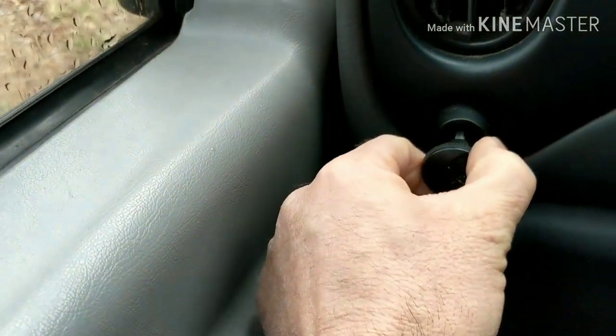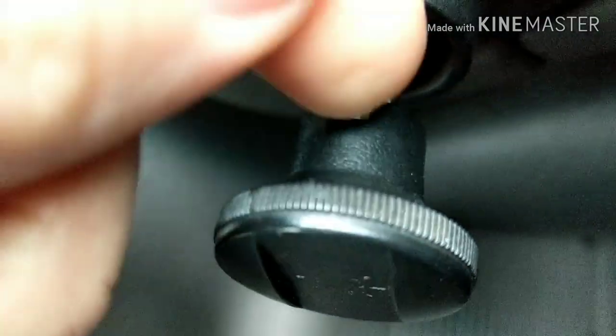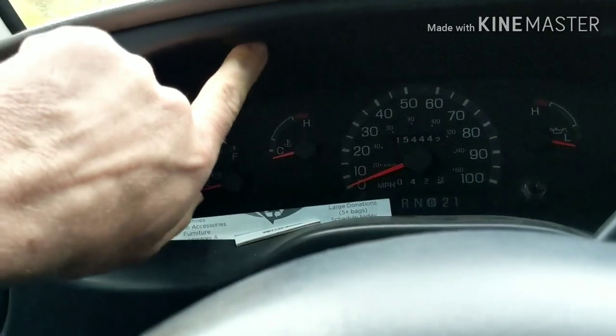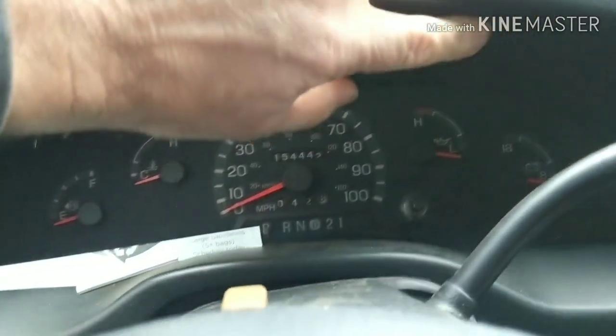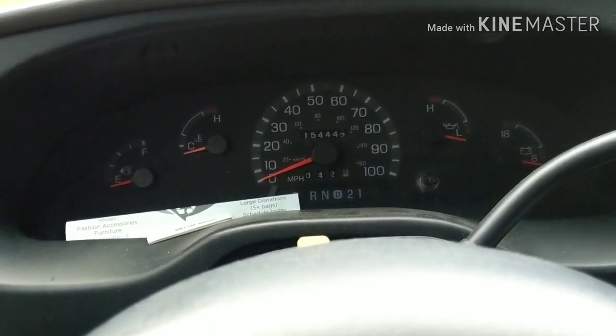So I went ahead and got this gear for it. It's just supposed to be the fix. Apparently these gears split and break apart. This was like $19. So I'm gonna pull this off. I have to pull this knob off — I'll show you how to do that. It's pretty easy. I'll pull this whole trim panel off here, then we're gonna take the gauge out. I got a couple 8mm screws here to take out.